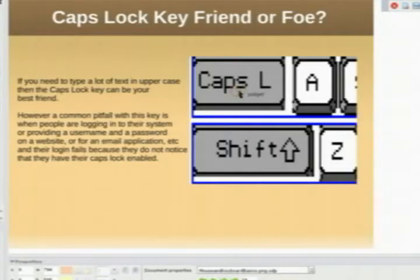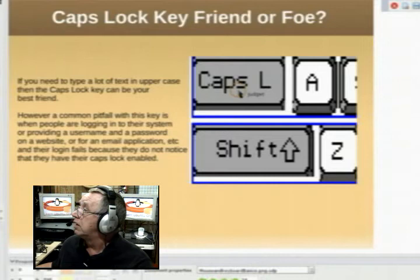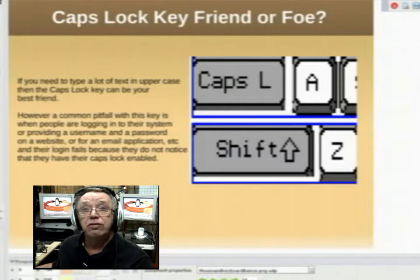Caps lock: if you hit the caps lock, everything you type will be in capital. If you hit it again, it will toggle off and everything will be in lowercase unless you hit the shift key. If you happen to be in caps lock and you hit the shift key, it will shift you from capital to lowercase. Under normal circumstances, the shift key shifts you from lowercase to uppercase.